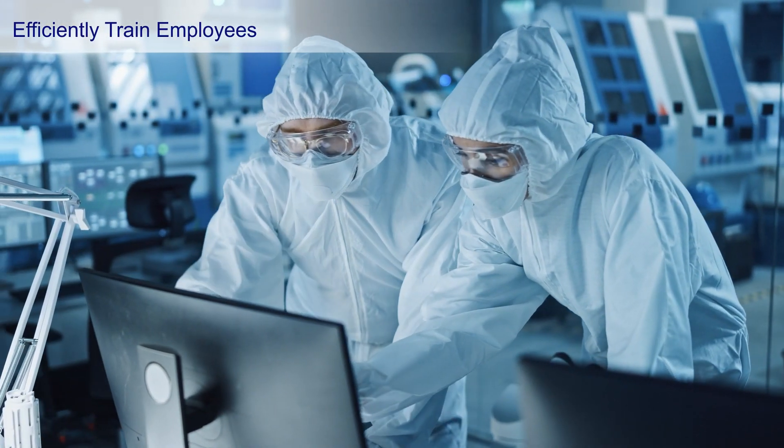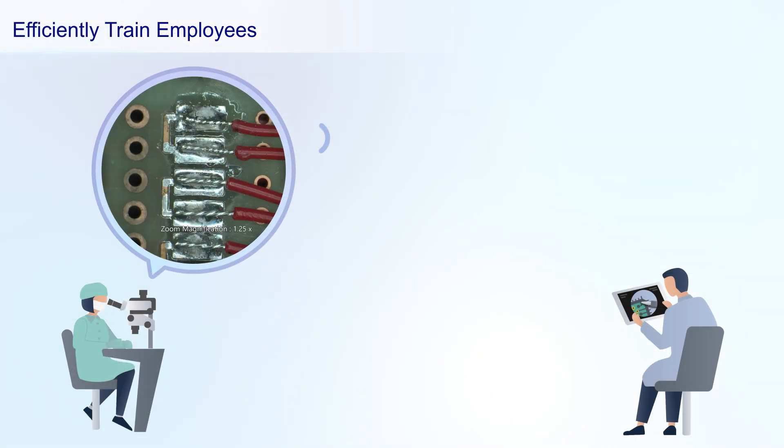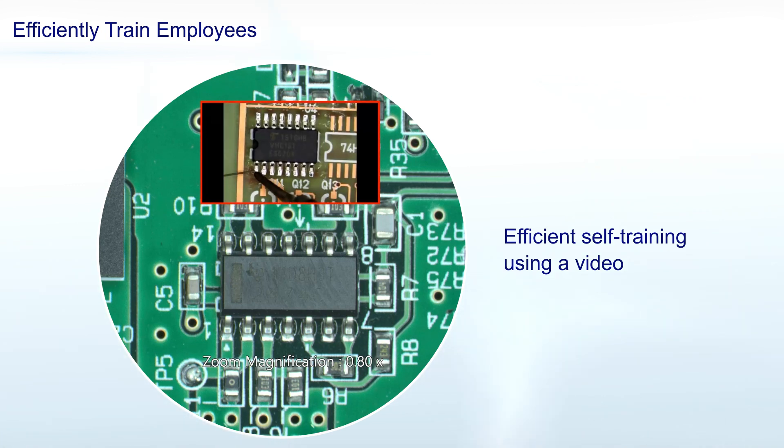The AR-1 module also makes training more efficient. Regardless of their location or level of experience, trainees can share their observation images with the trainer to get advice directly through the eyepieces' field of view. Training videos shown in the microscope's field of view can also be used to supplement or replace a live trainer for greater cost-effectiveness.